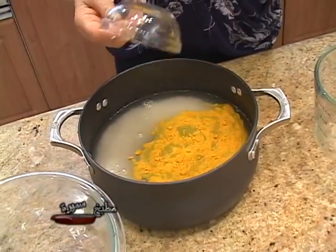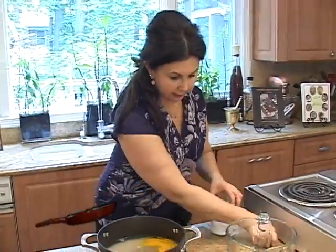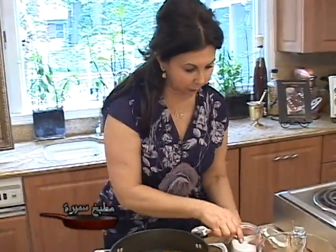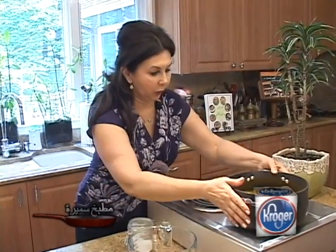This is going to give us that bright yellow color, and we'll also season the rice with some salt, about one teaspoon, and we'll place this on the stove. We'll cook it until the rice is nice and tender and all the liquid is absorbed.